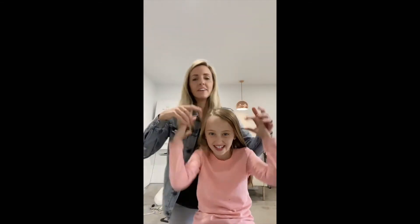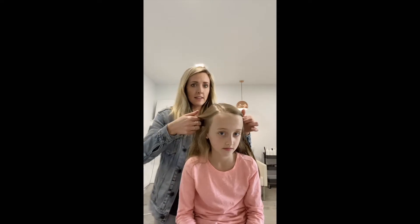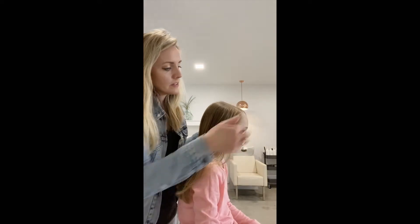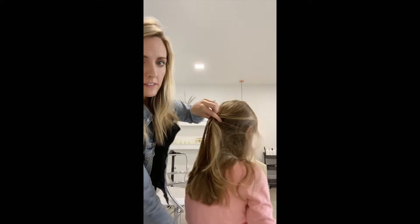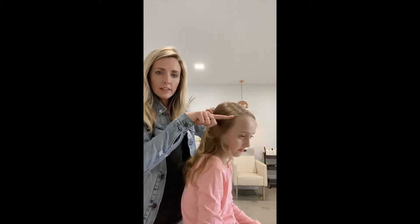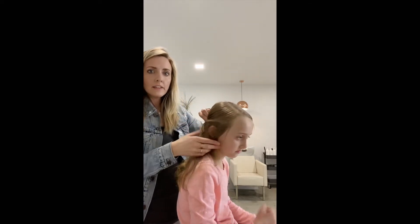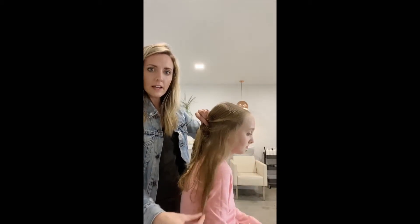Now what we're going to do is take your fingers just right below their temples and drag it back. You want this section to actually be above the ear — not getting all of the hair above the ear, because it just allows it to look kind of soft and pretty.